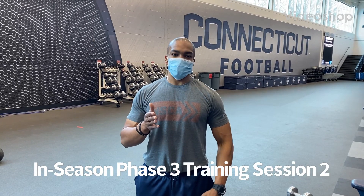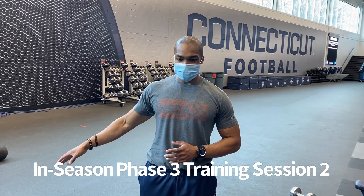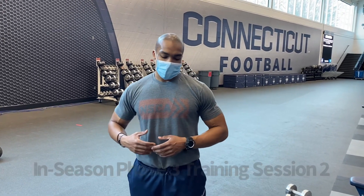All right, ladies, you guys just got done with your dynamic warm-up with Coach Kwon. You finished your pre-trainer jumps, so now you're going to start your exercise.